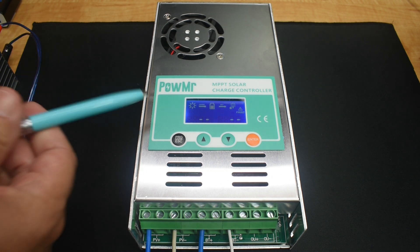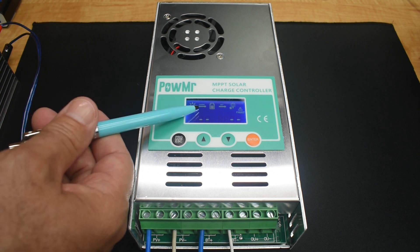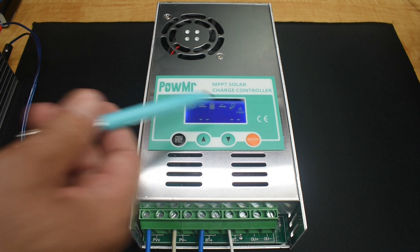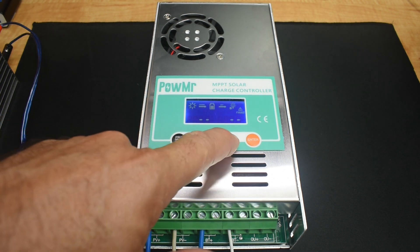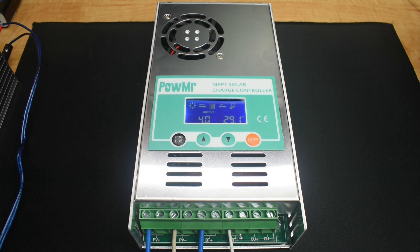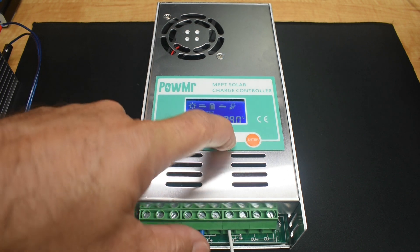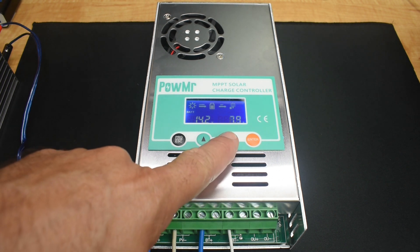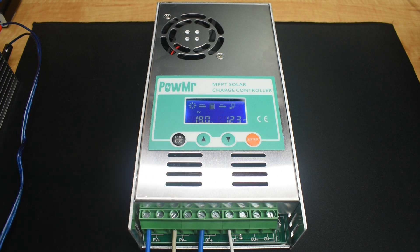Now it shows the sun and it's charging — you can see the battery indicator going up and down. Everything looks fine at the output. Pressing the down arrow, we're now on number 4: MPPT mode. Temperature is rising a little bit. Battery is at 14V, current is 8 amps, at 14.2V. Photovoltaic voltage is 19.6V, very close to what I'm showing, and it says 13 watts.